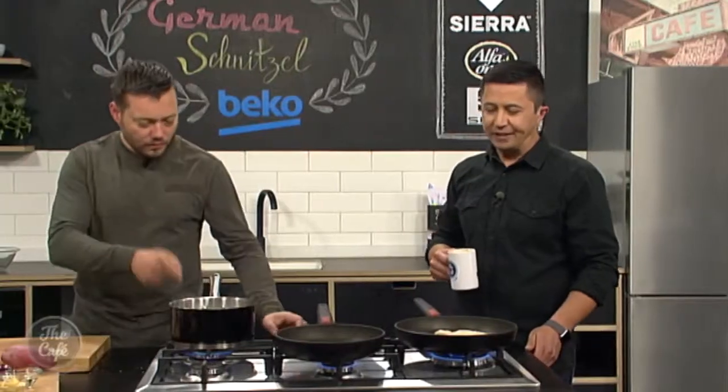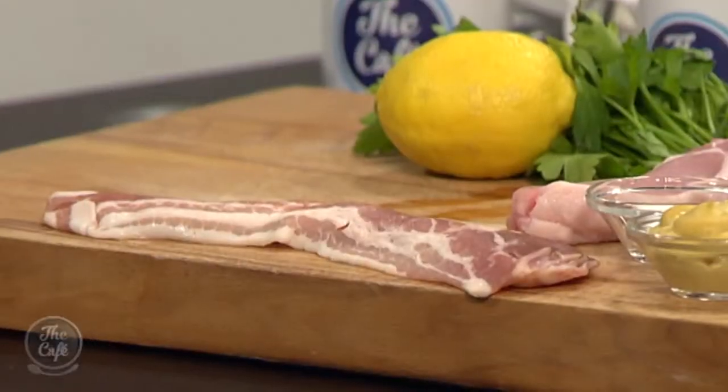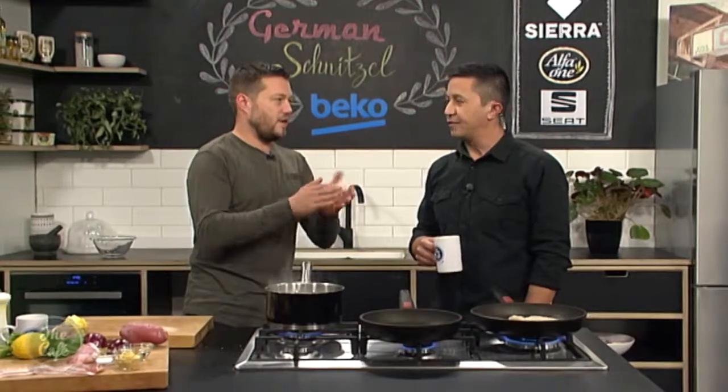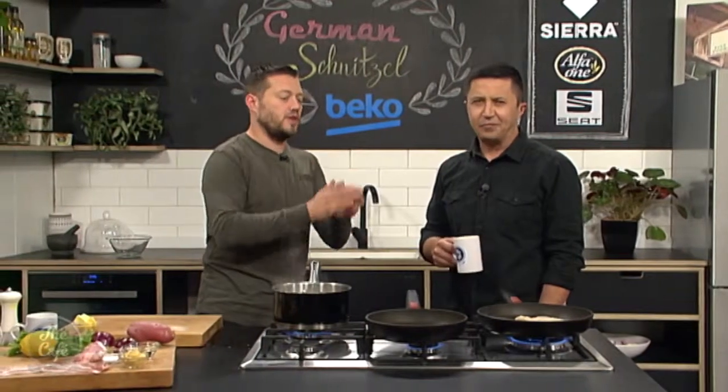That's the secret - butter. Because you don't want to burn the crumbs to make sure your pork's cooked. So you've got to make sure it's hot. It's all about balancing. And the thinner your pork is, the faster and hotter you can get it. Because by the time it's golden, you flip it over on the other side, the pork should be cooked.